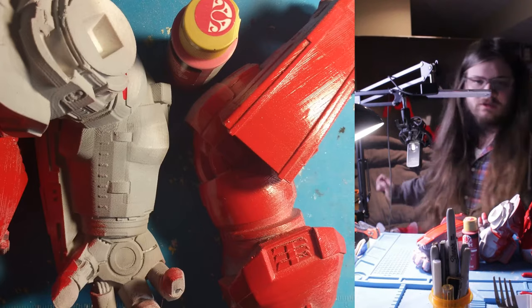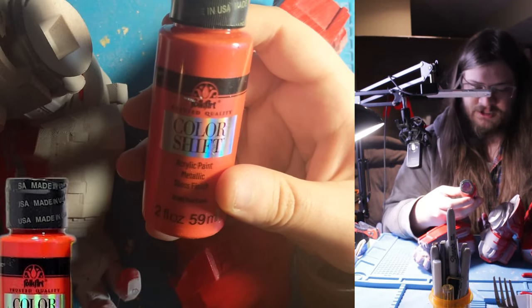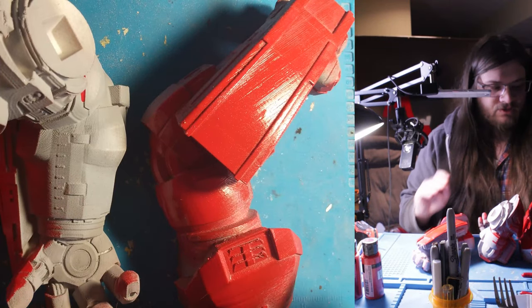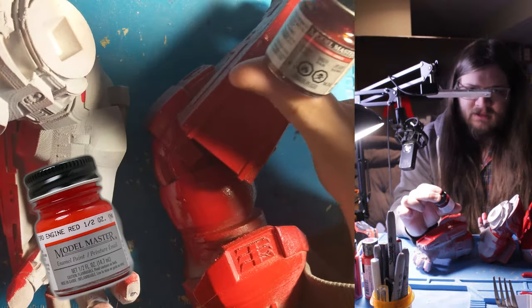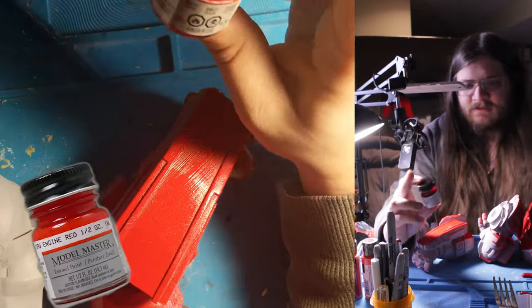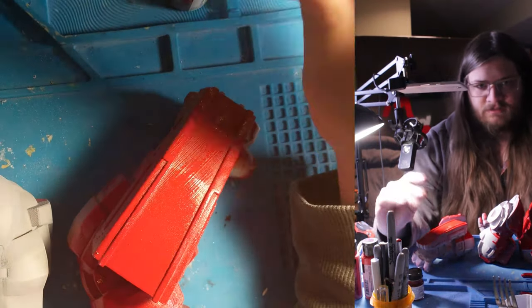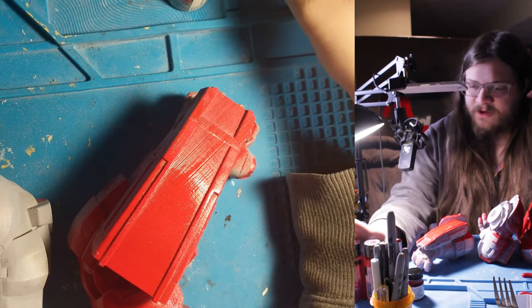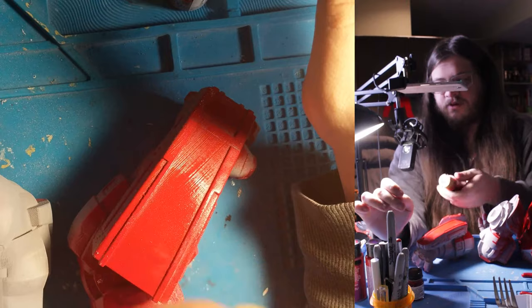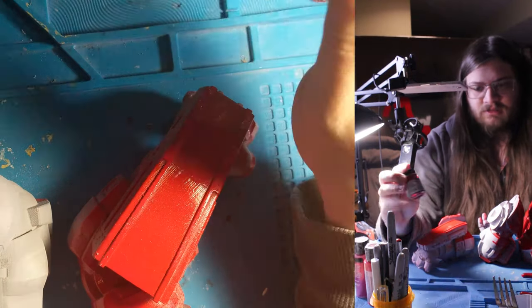I have a couple of options. First is to touch up the missed areas with regular red. Then I have these prismatic paints — a color shift acrylic with a gloss finish, and a metallic bright red. I haven't used these before so I don't know if they're any good. If necessary, I also have some enamel model car paint which is supposed to have a much more metallic high gloss, though it's toxic and smelly so that's a plan B if the acrylics don't work out.